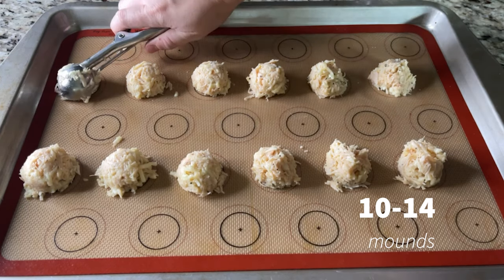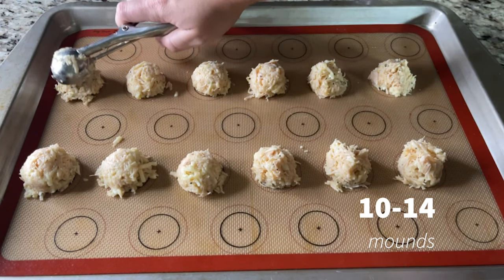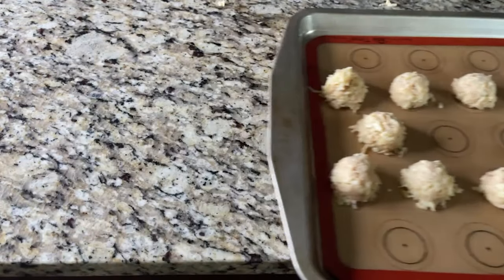Using a small cookie scoop or tablespoon, form about 10 mounds. I like to make them nugget shape, but you don't have to. Add the mounds to a parchment lined baking sheet or a silicone baking sheet liner like I use. I like the silicone baking sheet liner because it prevents burns, prevents too much crisping, and gives me a little more control.